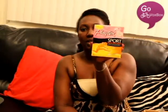Wait for the review on that. The next product is the Playtex Sports Fresh Balance, and it costs from $3.99 to $4.99 at stores.